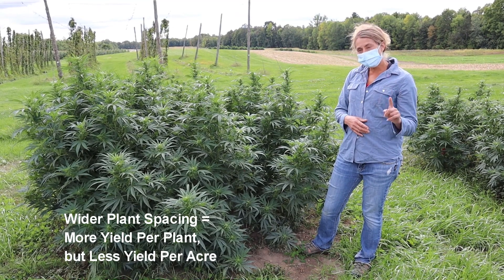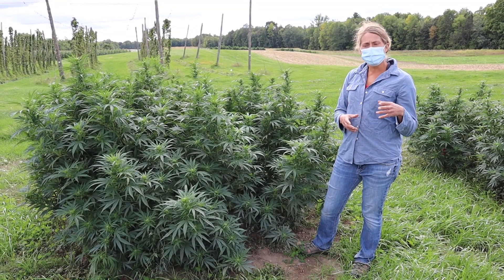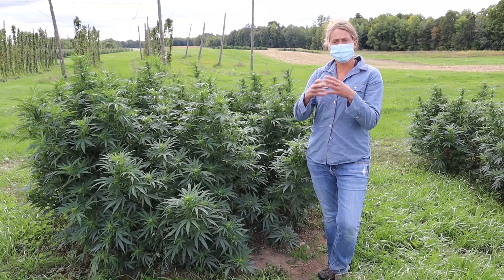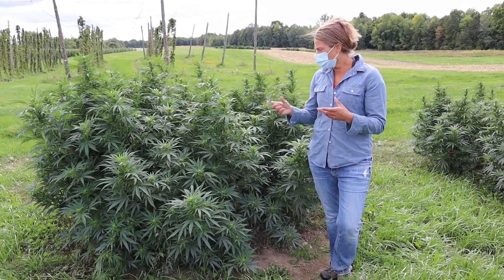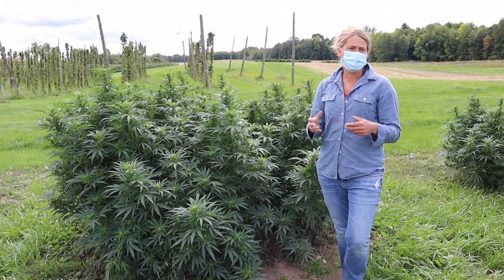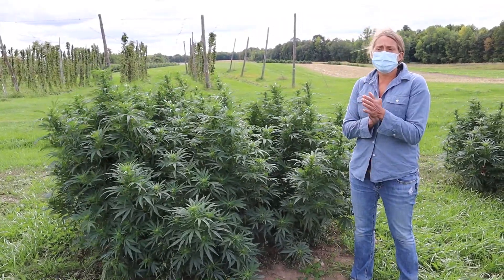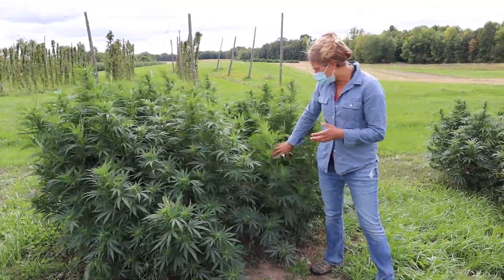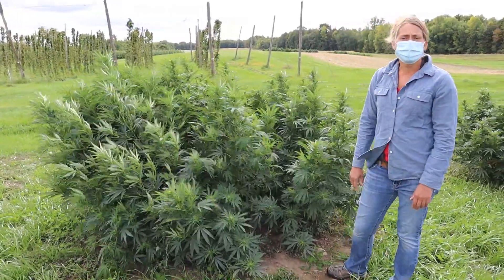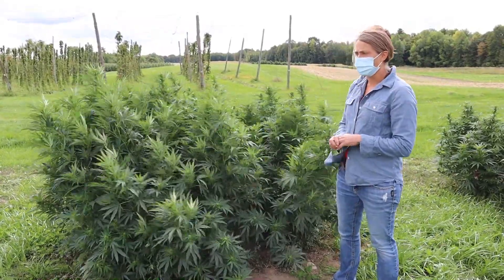For farmers trying to grow for the smokeable bud market who are looking for big inflorescences on the plants, growing in a wider spacing will likely produce bigger inflorescences for that market. Versus this narrow plant spacing, growing for the biomass market will likely be more advantageous for this type of row spacing.